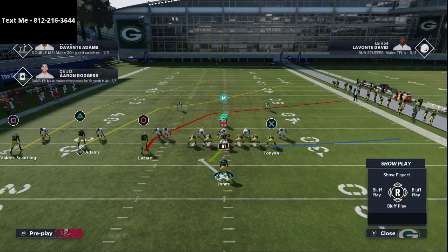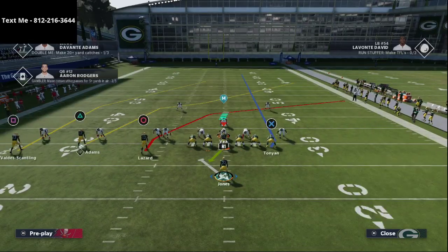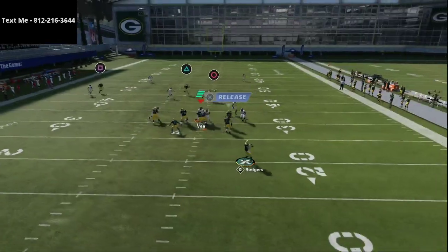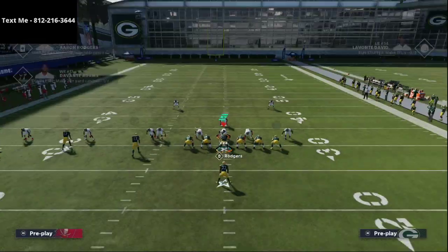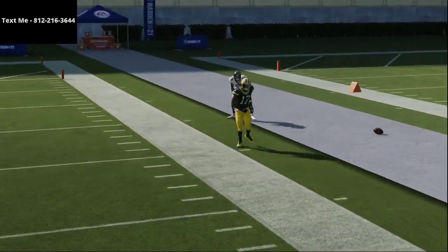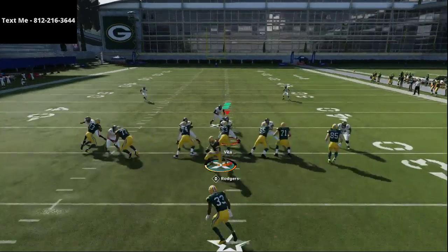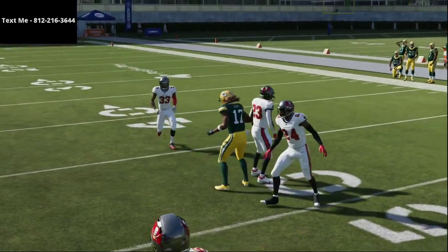There are several ways you can run this play. The first setup is simple: we're going to delay fade the tight end — that's literally the only setup we use. Snap the ball and roll out of the pocket. Davante Adams' route does a really good job of getting separation against man-to-man coverage. After a recent patch update, his route is now more of a crossing route, and as you can see, it beats man-to-man coverage to the inside.